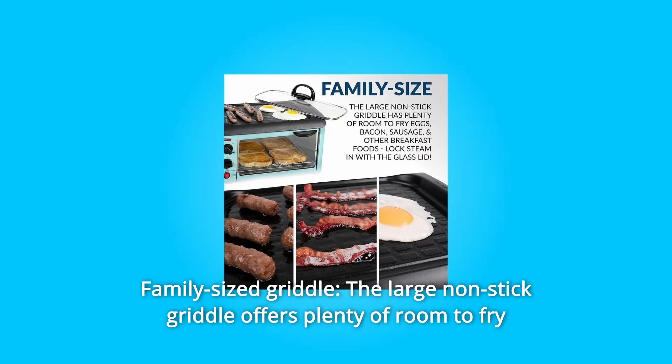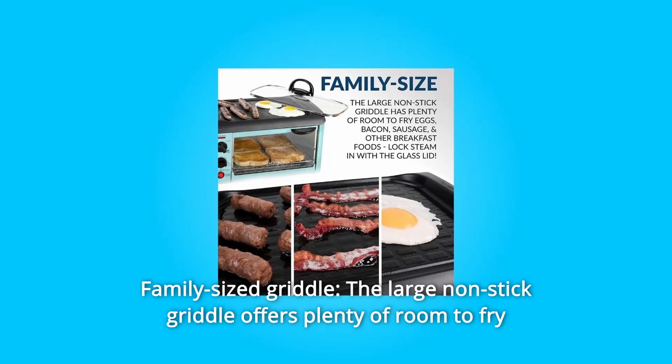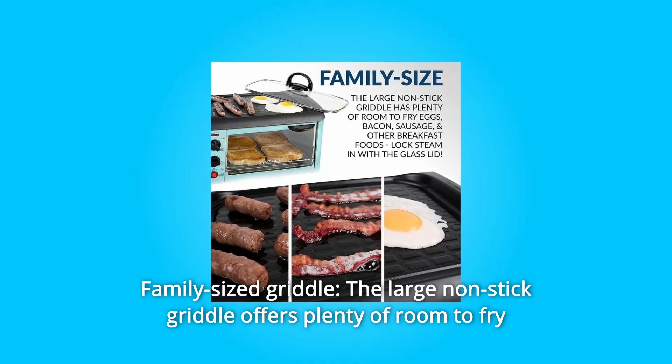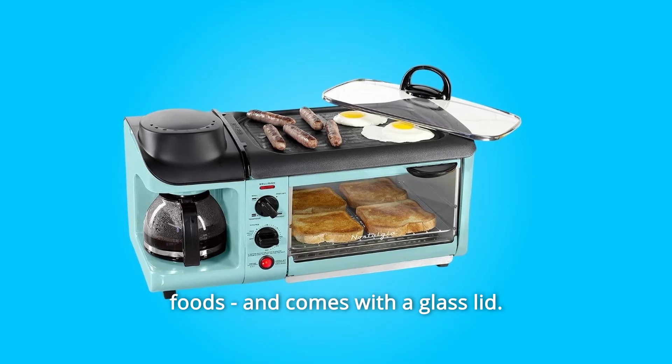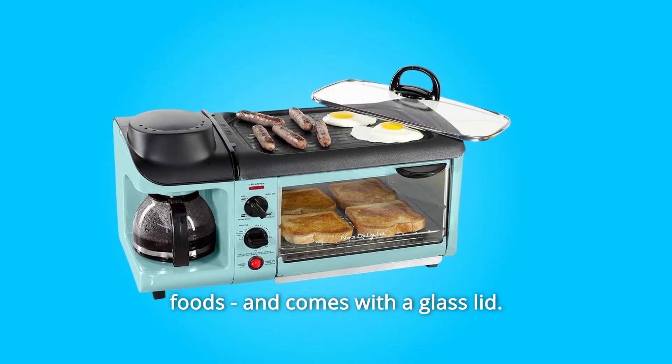Number 4: Family-Sized Griddle. The large non-stick griddle offers plenty of room to fry eggs, omelets, pancakes, sausages, bacon, hash browns, and other breakfast foods, and comes with a glass lid.